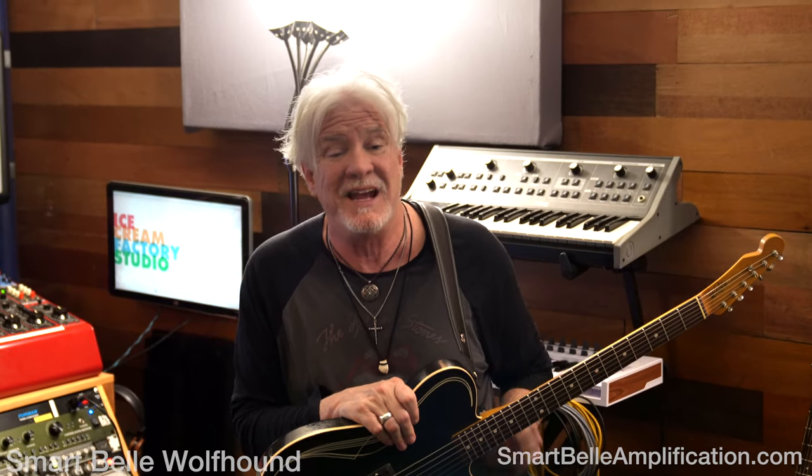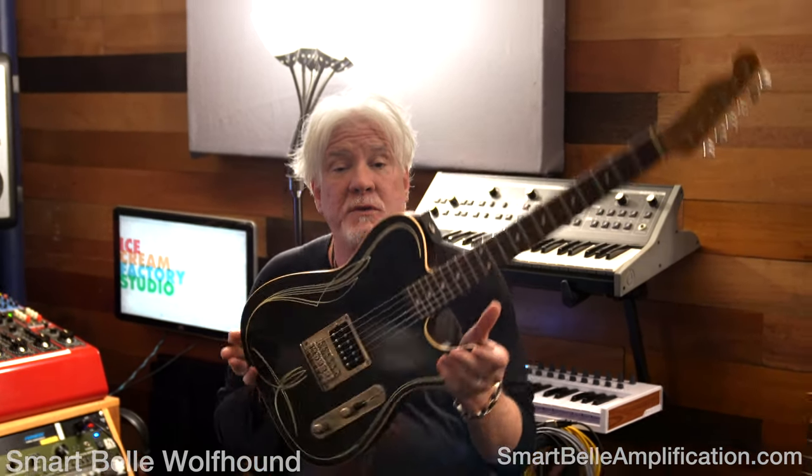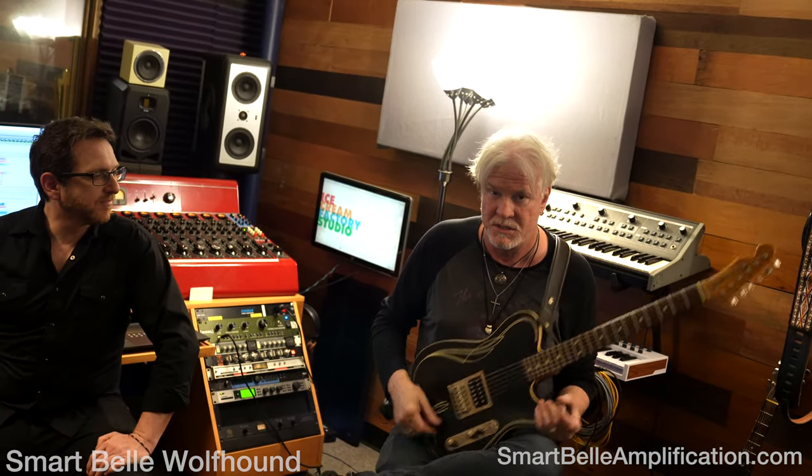So I'm Lance from Smart Bell. We're talking about the new Wolfhound, coming to a studio or stage near you. Whitfill signature Lance Keltner model — you can call me about this one, we'll talk about it later, there's some stuff going on. Thank you Curtis and thank you Matt. Ice Cream Factory Studios, Austin, Texas — Smart Bell Amplification with Lance Keltner and Curtis Cole. See ya!